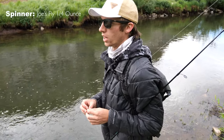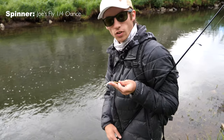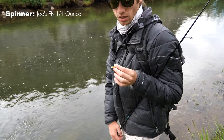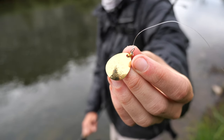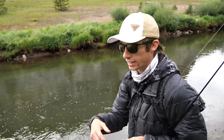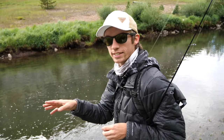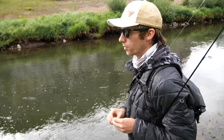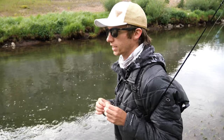Alright guys, so spinners — I don't have a brand I necessarily like more than another. This is a Joe's Fly. The thing I like most in a spinner is a Colorado Blade. The reason I like a Colorado Blade is because I can cast it up current, down current, or anywhere I want and reel it really slowly and still keep that blade kicking. As long as that blade's kicking, it's attracting fish. If I cast up current, I can reel almost as fast as the current and keep the blades moving. Cast it down current and I can literally hold it and the blades will move. That's super key because it comes back to keeping the lure in the fish's strike zone as long as possible — and that's the key to catching more fish.